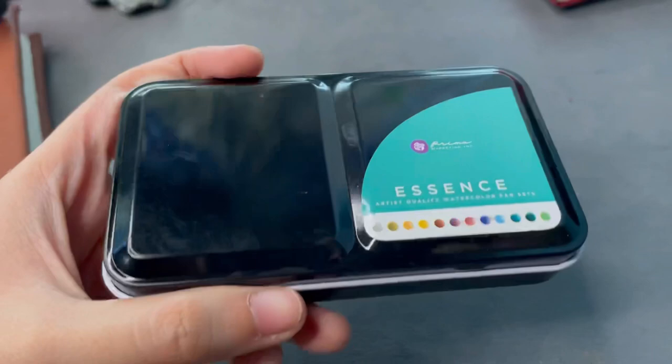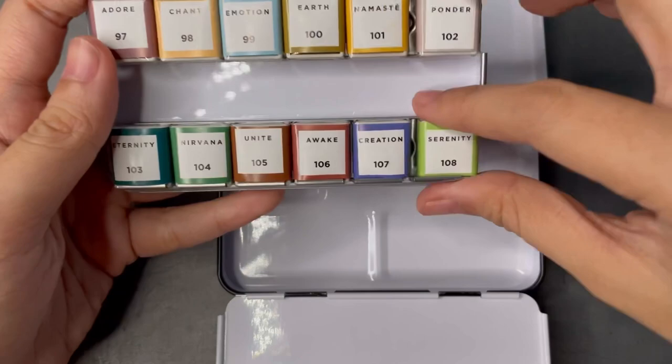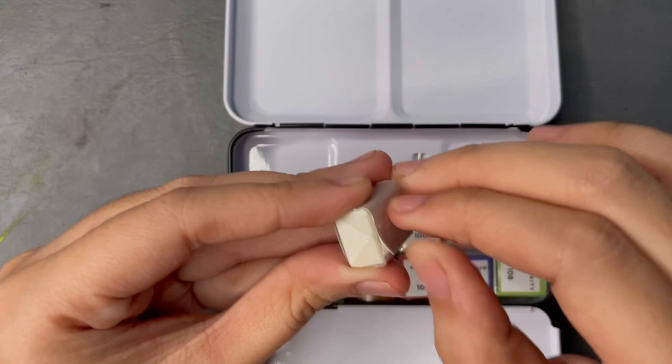I also got the Prima Confessions Essence palette. Juicy Ink, if you guys know her on YouTube, is actually the one who made me buy both of these. I love watching her videos, but also I just miss watercolors, so I took some time to watch watercolor YouTube videos to get me excited for them again, and now I can finally paint with these.